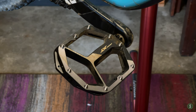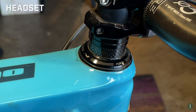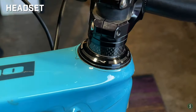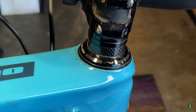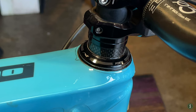The headset is a Cane Creek 40 Series. I don't know what differentiates it from other headsets, but I do know Cane Creek makes great headsets — this is not the first one I've owned and I've always liked them. It works well; I don't know if there are nicer ones or why they'd be nicer, but this one is great. No complaints.